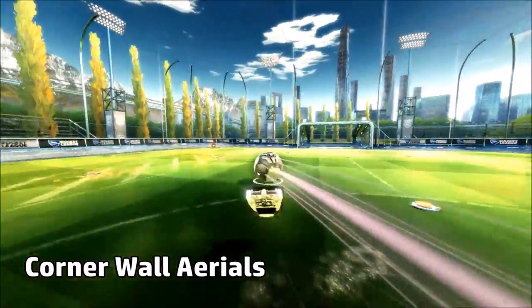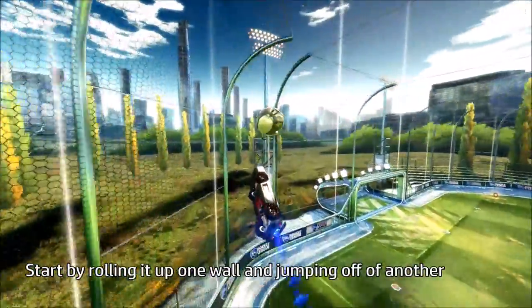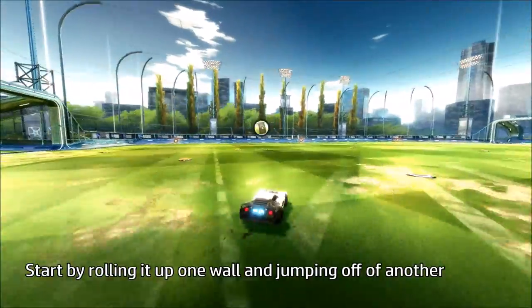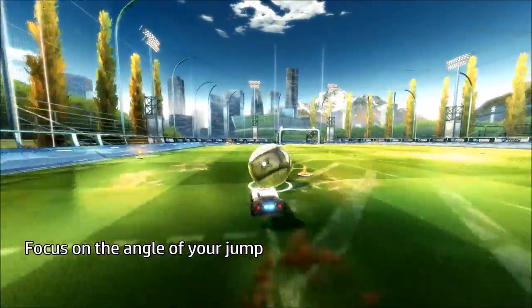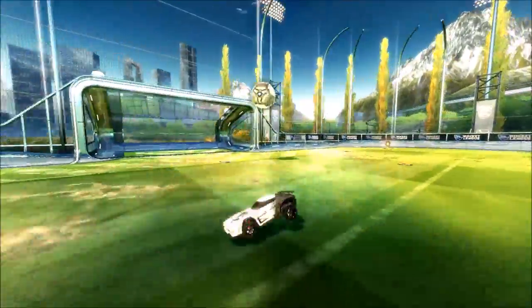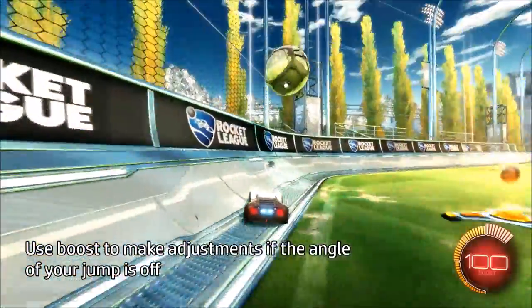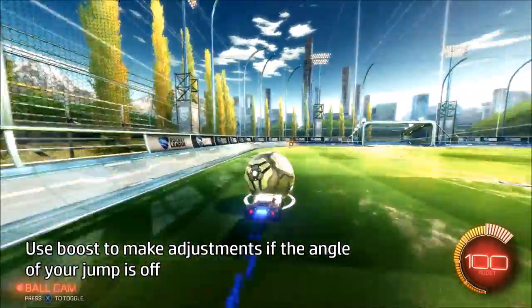Now we can try some advanced techniques. Playing and understanding corners is a little different. You can start by rolling it up one wall and jumping off another. What you want to focus on is just making contact first. You'll soon realize that, like we covered before, the angle of your jump is the most important factor in hitting the ball. There my angle was really bad, so I just use boost to make a huge adjustment to make contact with the ball.